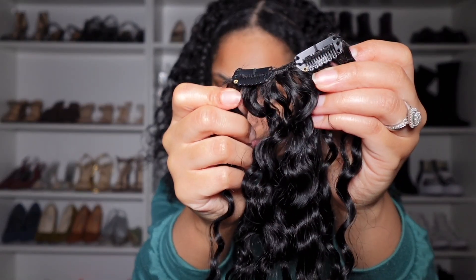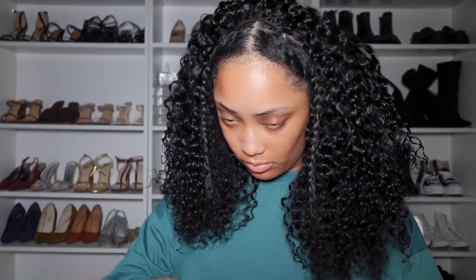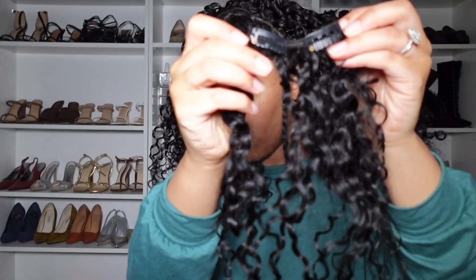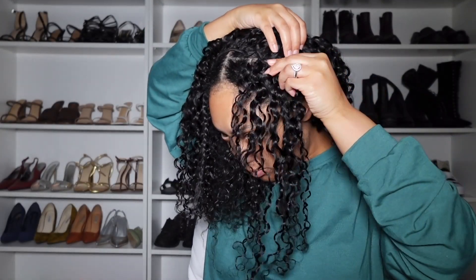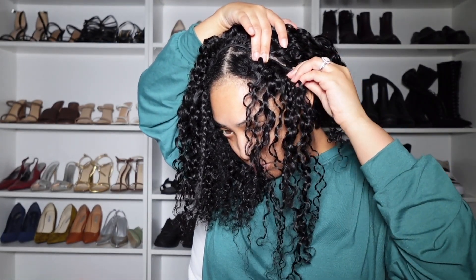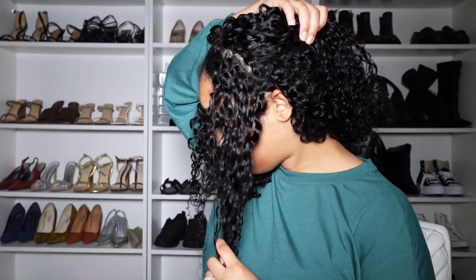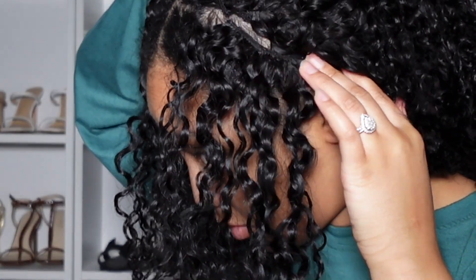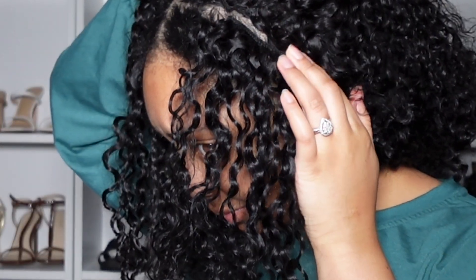As I'm getting closer to the top, I'm going to start using the two clip wefted clip-ins. I like to put those all in the front of my hair. As you can see here, I'm putting the clip-in on the side of my head the opposite way, because that's the way I would like for the hair to flow and for that area to look a tad bit fuller for the look that I'm going for. Here is a close-up of how it looks, and I'm just going to do the same thing on the other side.